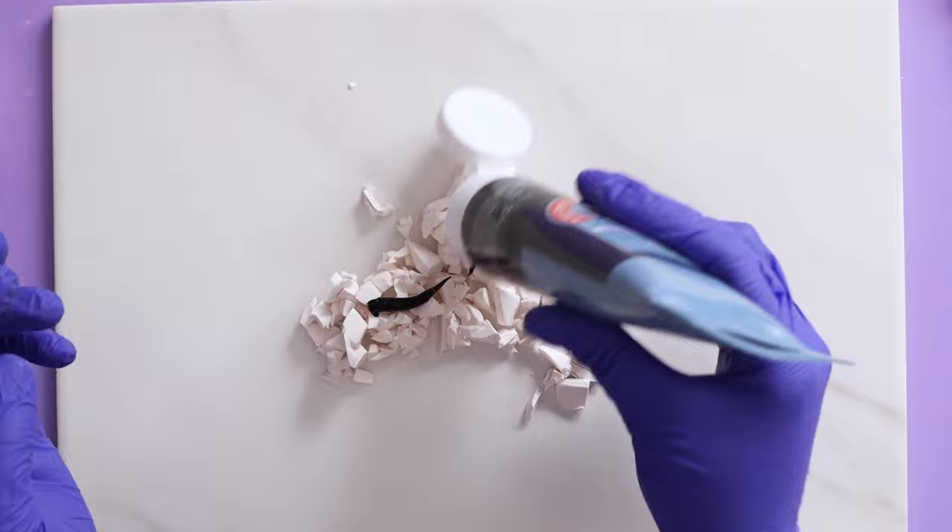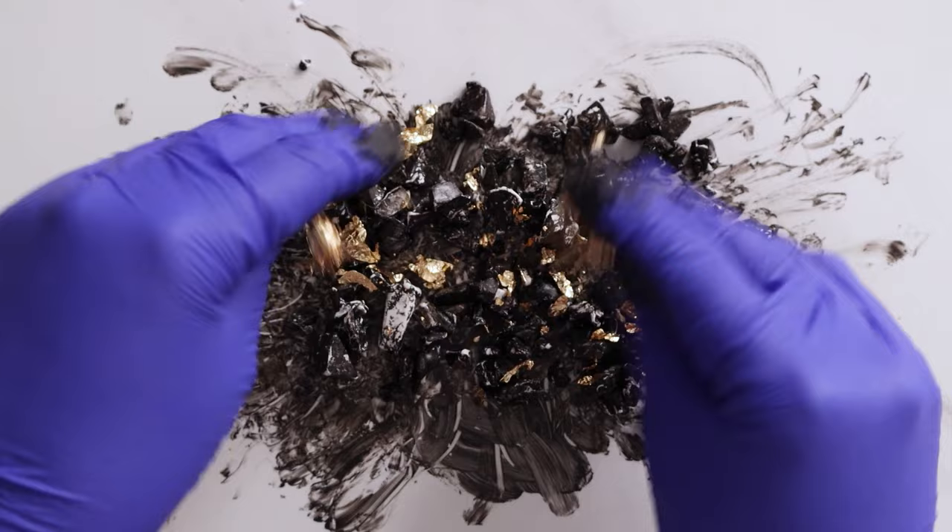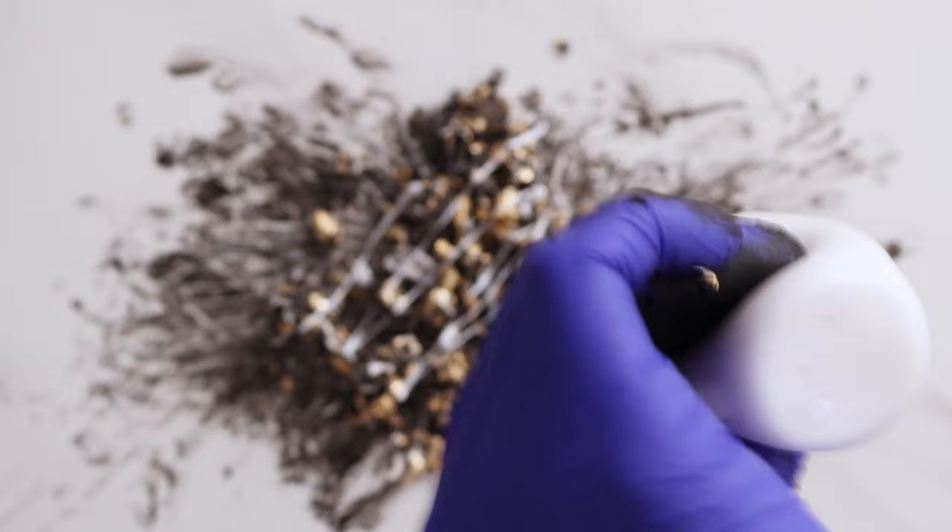I've mixed in a little bit of black acrylic paint and I'm gonna make sure every single piece is coated, and then I'm gonna leave this to dry completely. Gold leaf is optional but I'm a sucker for a pop of gold so I'm gonna throw some in there, and then I'm gonna add a squiggle of Bake and Bond and mix that all up.